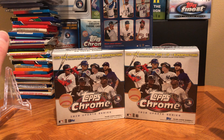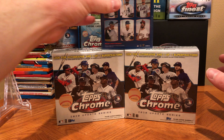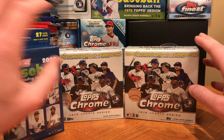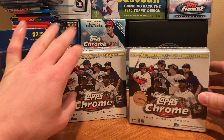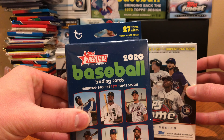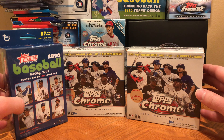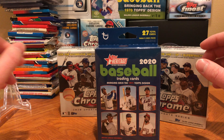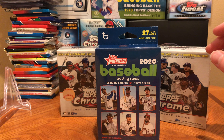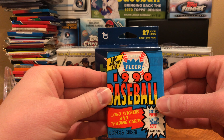How's it going everyone, this is Abe's Card Collection back with another card opening Monday. It's spring training, one of the best times of the year, so today I thought it would be fun to open up some 2020 Topps Chrome Update Series along with some 2020 Topps Heritage High Number. And of course, because we're opening up some cards, we're gonna go to our junk wax stack here, pull something off the top — and we end up with 1990 Fleer.